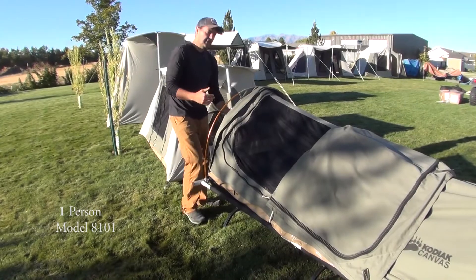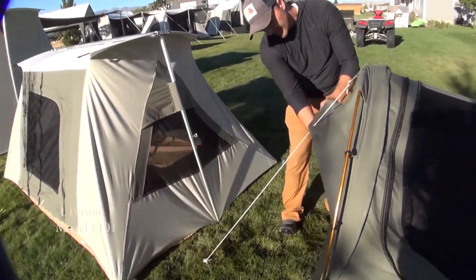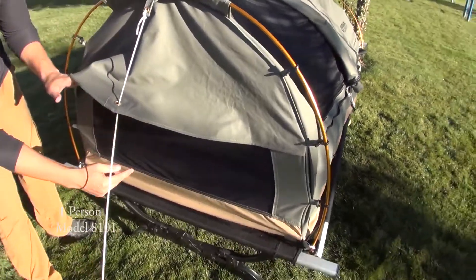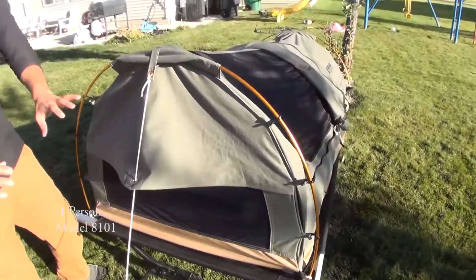There's also a screen right here — come take a look at this shot. This is a screen and you can look all the way down through there. On the very end at the bottom there's also a screen, and those zip up tight as well.